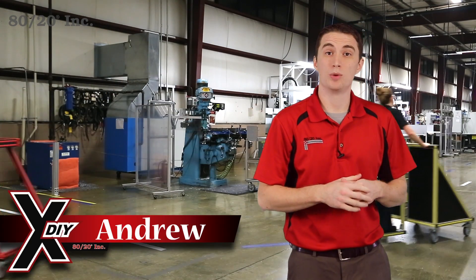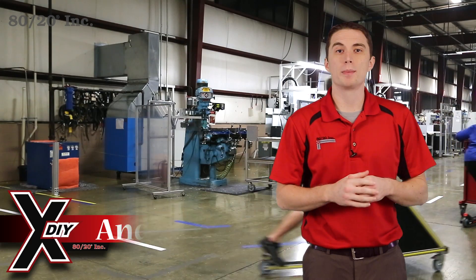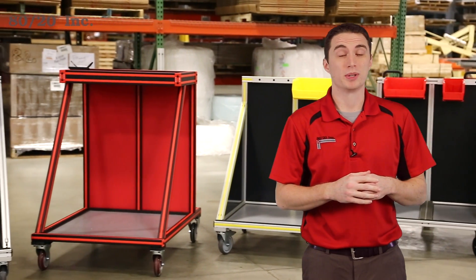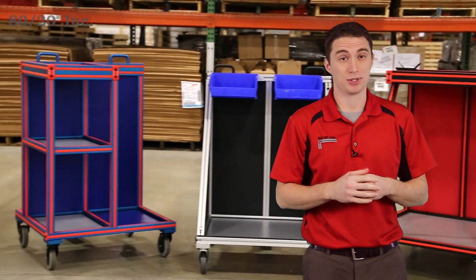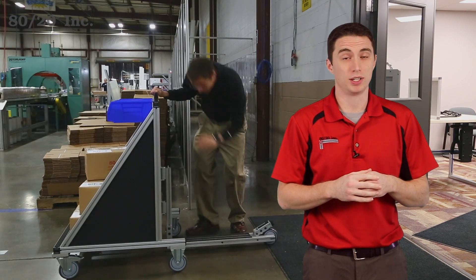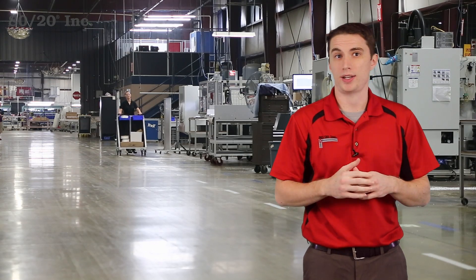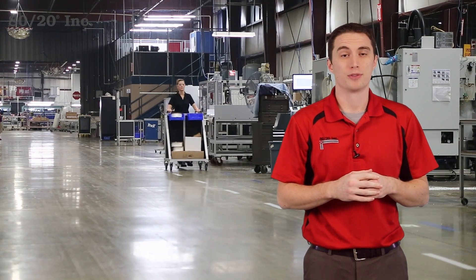Hello, my name is Andrew and welcome to another segment of 8020's Xtreme DIY. For this installment, we're building a scooter cart, which is an industrial application used for material handling. When it comes to business, we all know that time is money. This cart makes it easy to transport large quantities or heavy and bulky items. The scooter cart is lightweight and completely customizable. It saves you time, which saves you money. So join Phil and I as we build this fun and convenient solution from 8020.